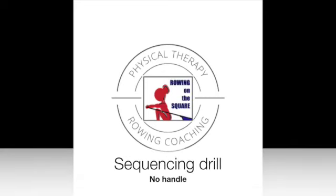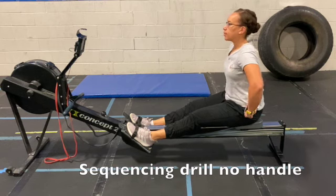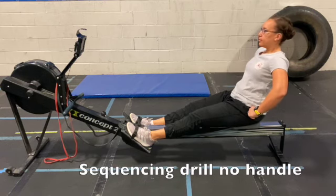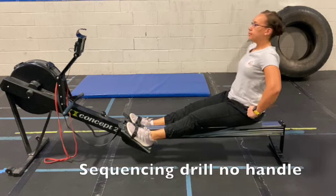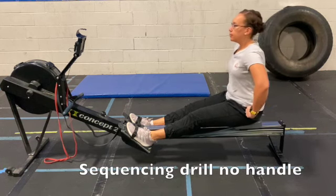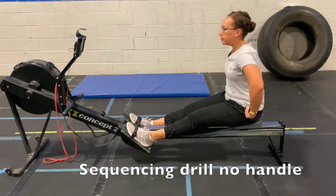Sequencing drill, no handle. With feet strapped into the foot plates, hands on hips, you're working here on your pivot, keeping the spine in a neutral position and not collapsing back in the low spine as you rotate back into the finish.